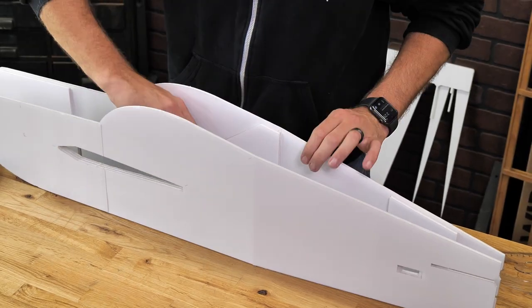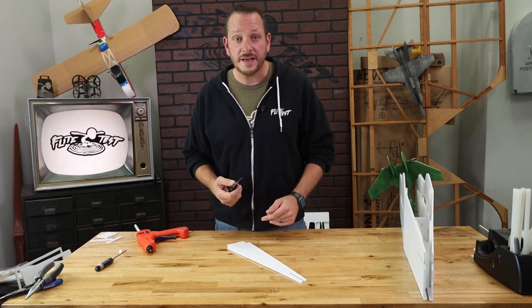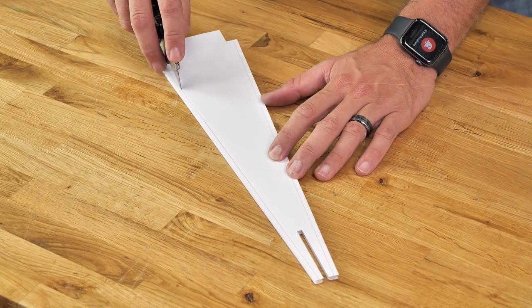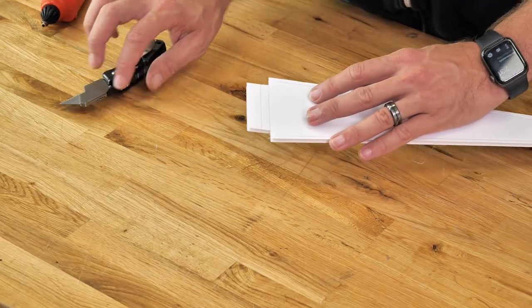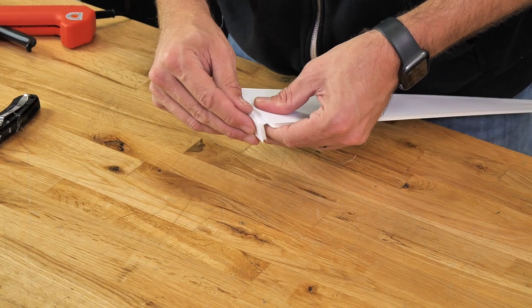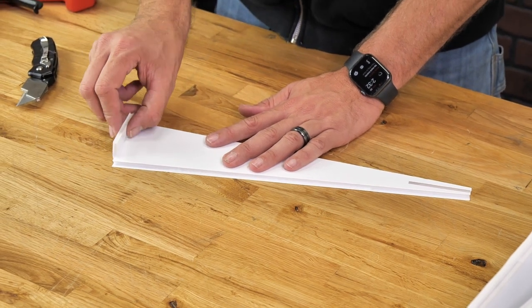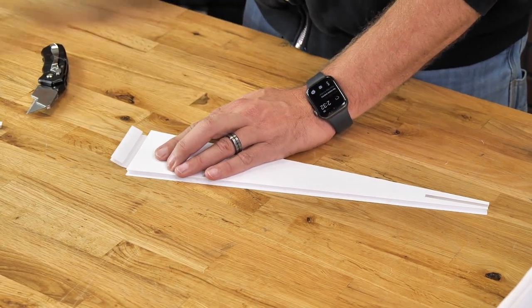Now we have our doubler in. Let's put our attention towards the rear top of the fuselage — first we need to prep this piece by cutting through our score lines and removing the extra foam. At the very top of our fuselage top you're going to notice there's a C-fold — do a quick practice test, that looks great, and then we can lock it down.